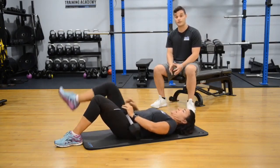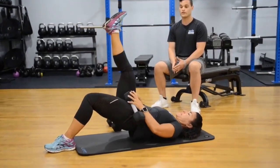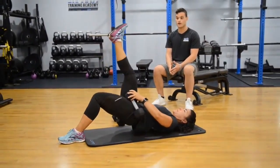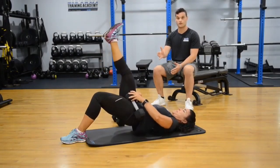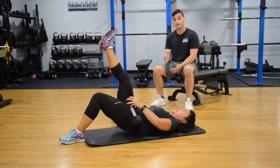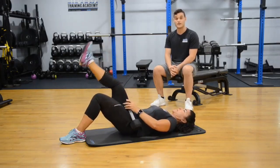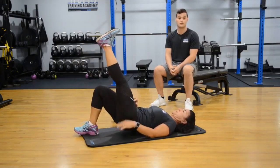The final variation will have you holding a glute bridge with one leg and using the core muscles to stabilize at the top. Corinne pushes up through the heel of the leg on the ground and holds at the top using her core to stabilize. This is an excellent and definitely more advanced variation of the glute bridge.